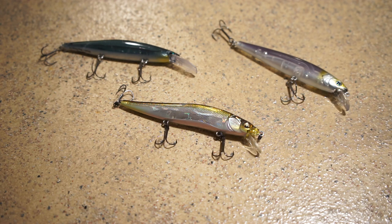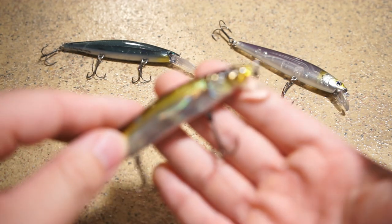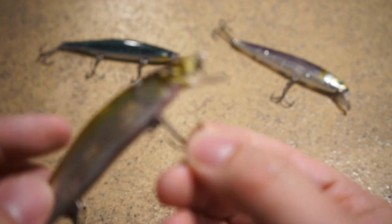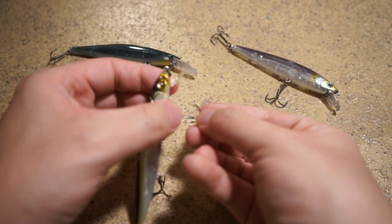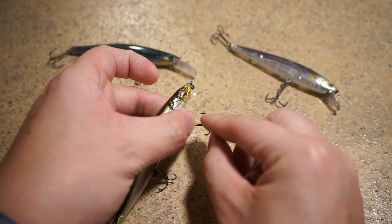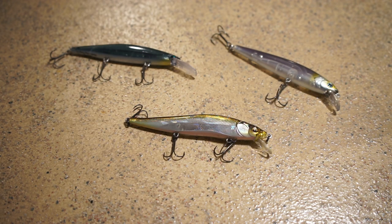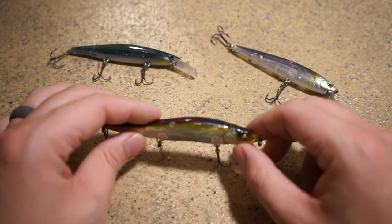It's my confidence bait — it has a great, very unique action. Something cool I forgot to mention are the hooks. The barb is on the outside of the hook, which is the very uniqueness of this bait. They designed it that way to get a higher percentage hook-up ratio. I haven't had many issues losing fish on it, so I guess it works. It does the job and that's what I really care about.